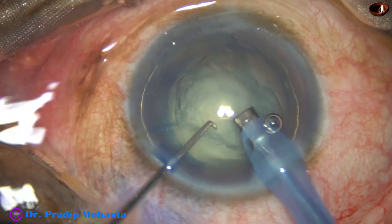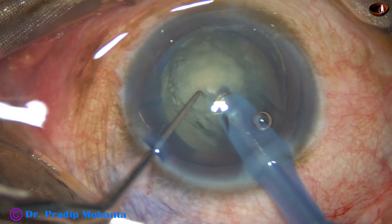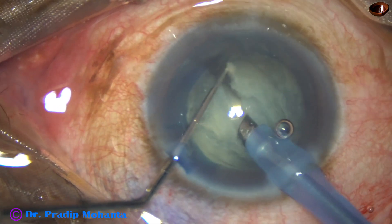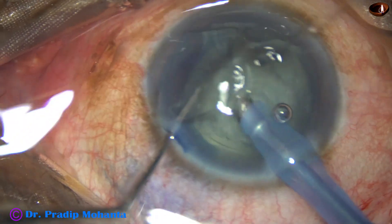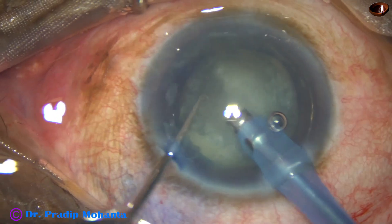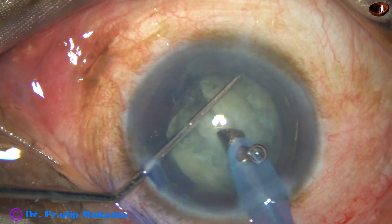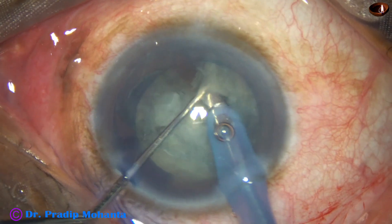Some superficial lens matter is removed. This is a direct chop. The handpiece is turned towards 3 o'clock for another chop, and this free nuclear fragment is emulsified. Now the handpiece is turned towards 7 o'clock, and one more piece is made free.